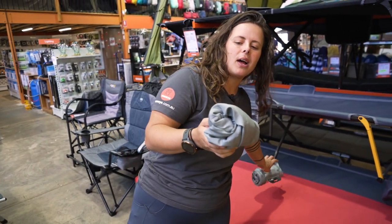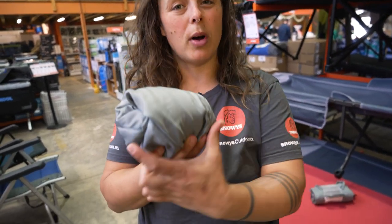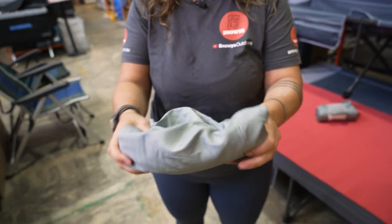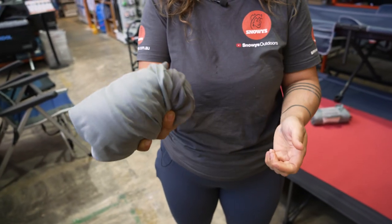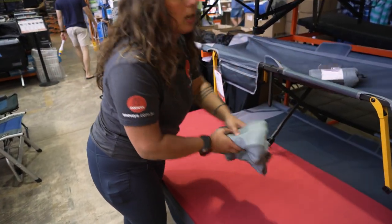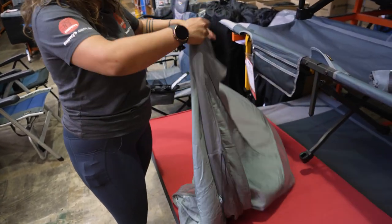The pack size listed is how it comes in this little packet, which is about 12 centimetres wide by about 10 centimetres round. As you can see, it's a lot smaller than your standard bed sheet from home and it's going to scrunch up or pack away as small as you want, fitting in any of your nooks and crannies in your camping kit. It measures in total 197 centimetres long by about 70 centimetres wide.